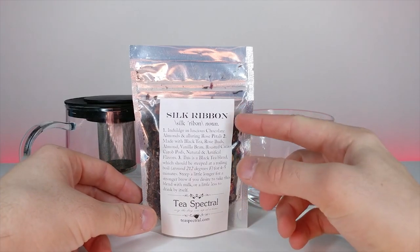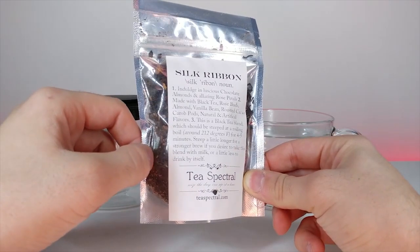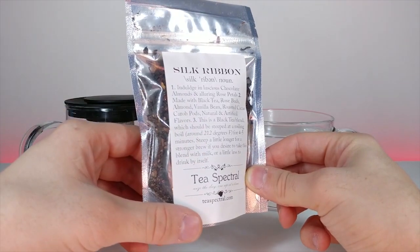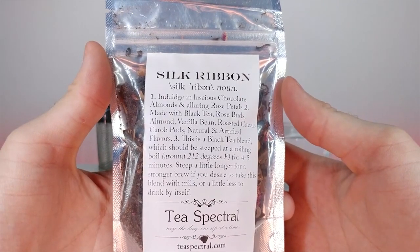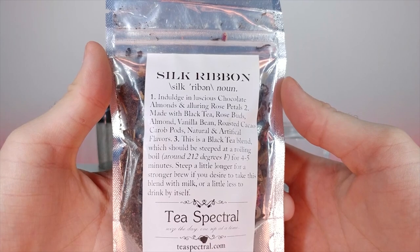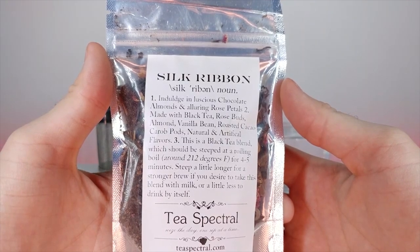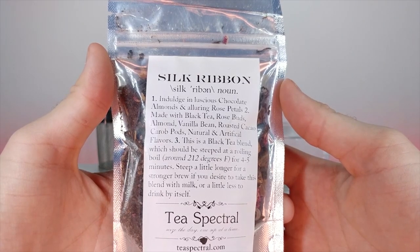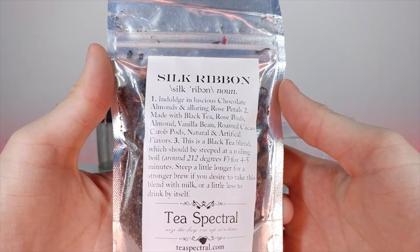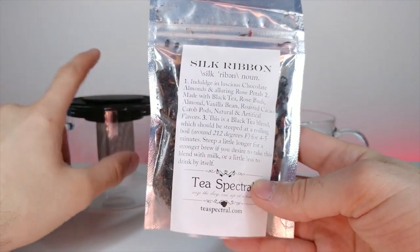Now we're going to look at this Silk Ribbon Tea by Tea Spectral — I'll link them in the description below. All the other ones I've tried are really good. This one says: indulge in luscious chocolate and almond, alluring rose petals, made with black tea, rose buds, almond, vanilla bean, roasted cocoa, carob pods, natural and artificial flavors. It should be steeped at a rolling boil of 212°F for four to five minutes, steep longer for a stronger brew.